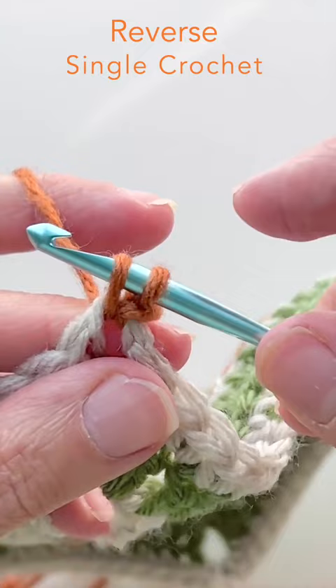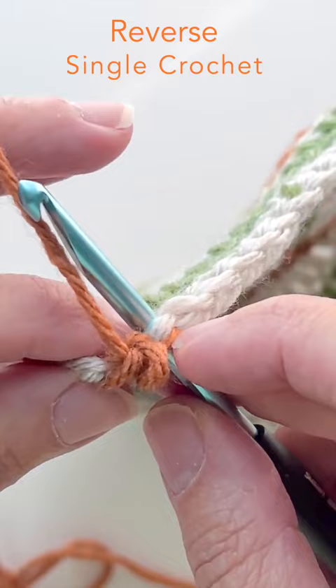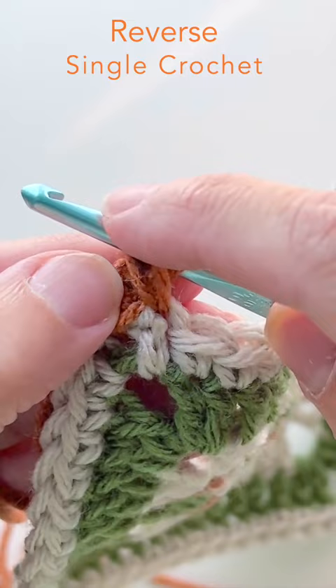Scoop your hook down and under and into the stitch that is to the right of where we started, then bring up the loop. You now have two crossed-over loops.